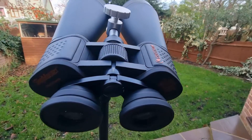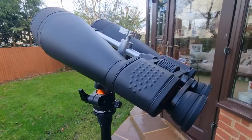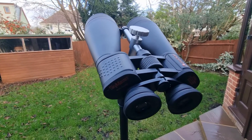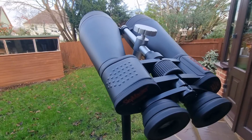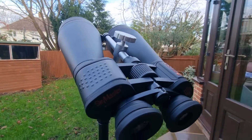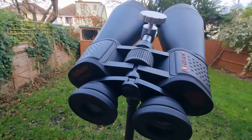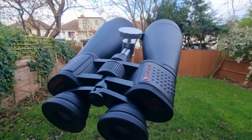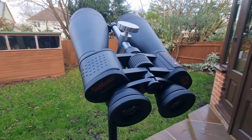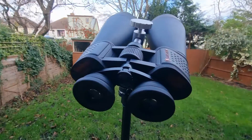If you're considering the Celestron SkyMaster 20x80 binoculars, or you have just got a pair, chances are you're going to want to know what you'll be able to see with them. In today's video I'm going to be sharing some of my favourite celestial objects that I like to observe with them, what I've been able to see, and some tips and suggestions along the way. If you're new to the channel, do hit subscribe and the like button if you're enjoying this content.